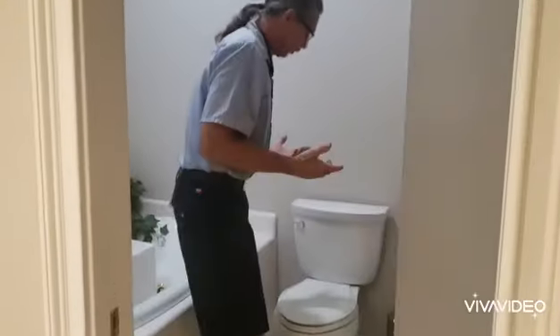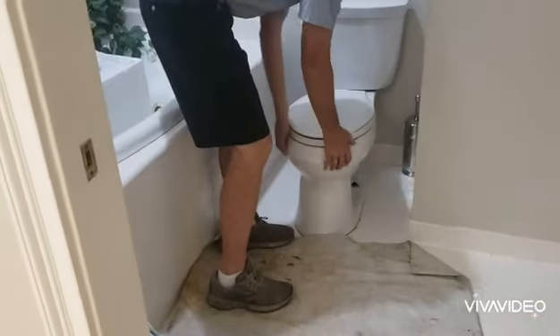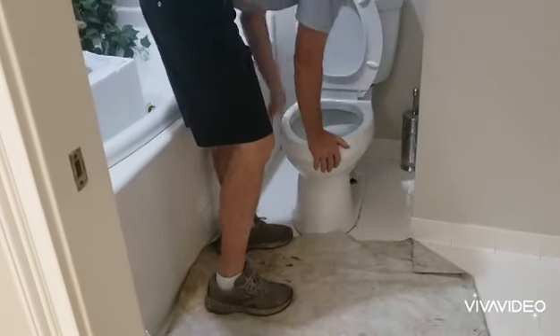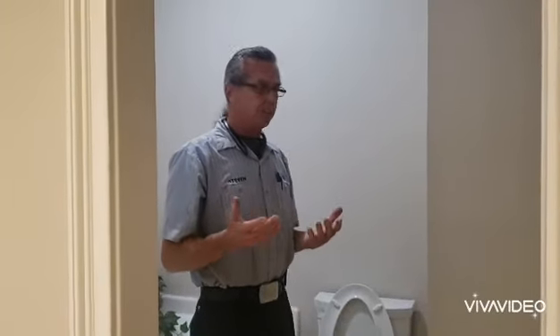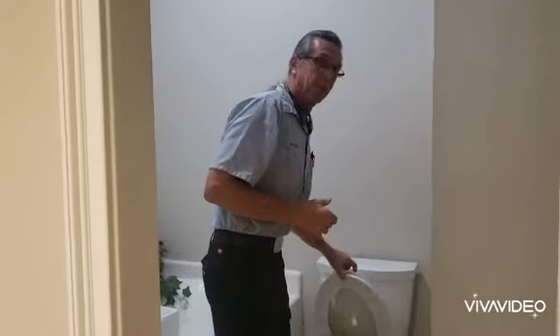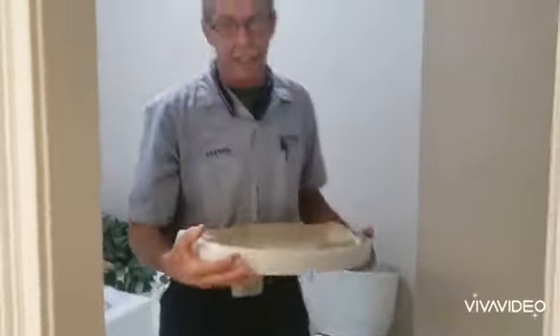So this is the culprit right here. The reason why we're going to replace a wax seal is because it's leaking — it's leaking because it has a rock to it. Anytime your toilet has a rock to it, your wax seal is going to start leaking eventually. So just tightening up the bolts isn't going to take care of it.